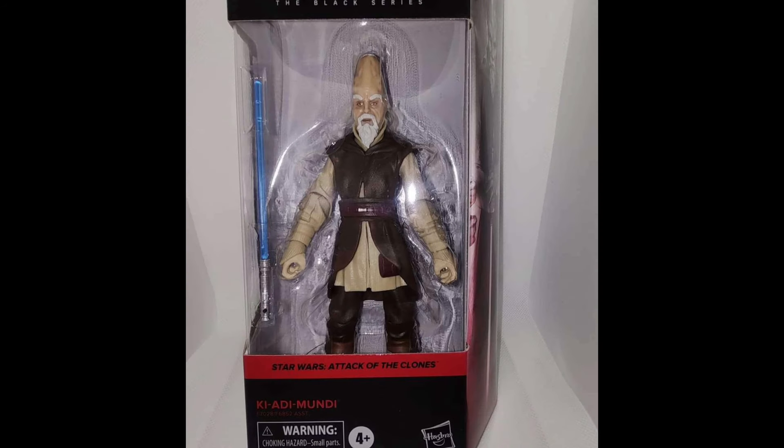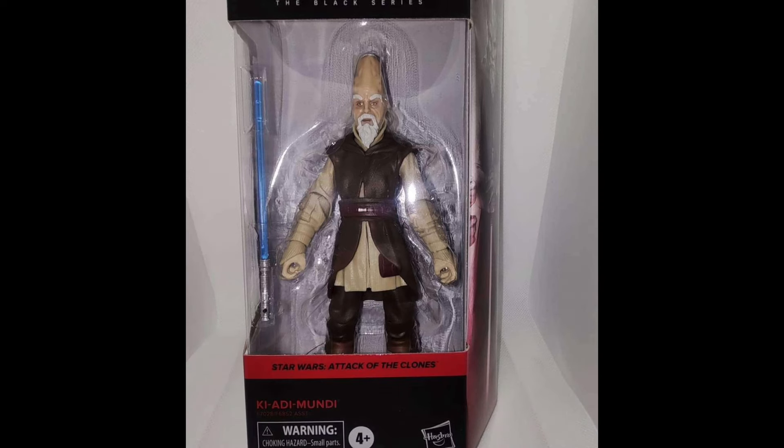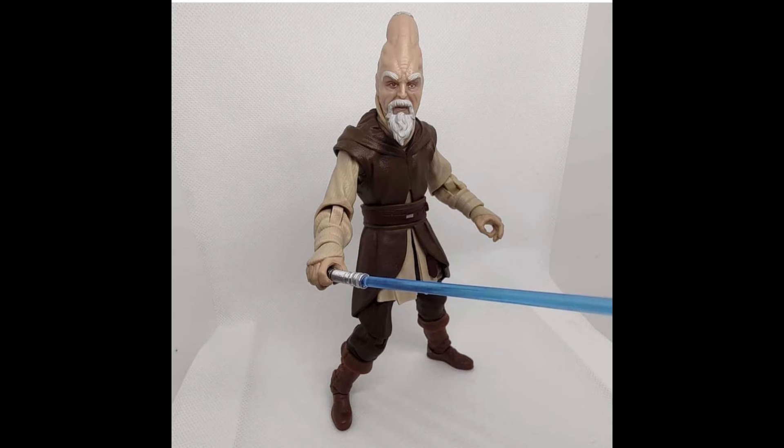Now we have photos of Ki-Adi-Mundi. These were found by Zach from the Black Series Cantina — make sure to check out Zach and his Instagram linked in the description. These photos were from Facebook, and the Facebook user will be listed on screen. Ki-Adi-Mundi is looking incredible. We just got some official glam shots yesterday, and now we're getting in-hand photos just a day later, which is super cool. Here he is out of the box, and I absolutely love how he looks.